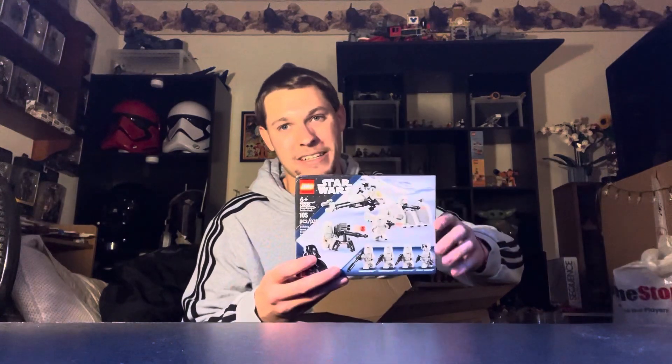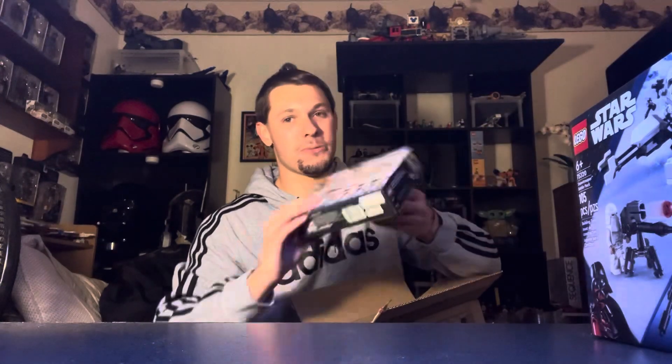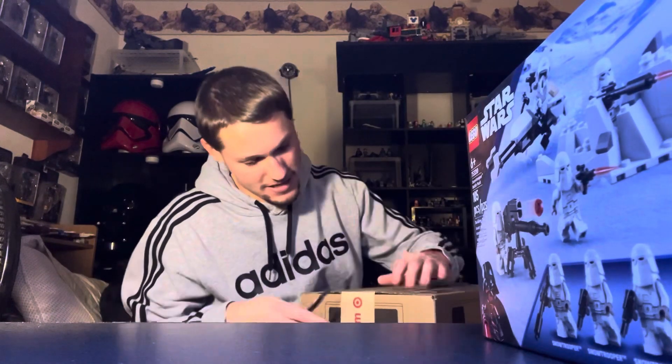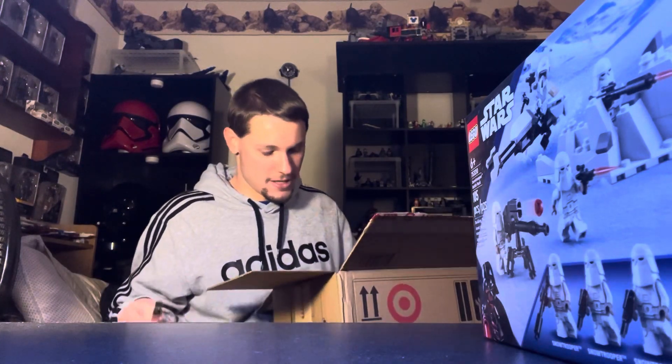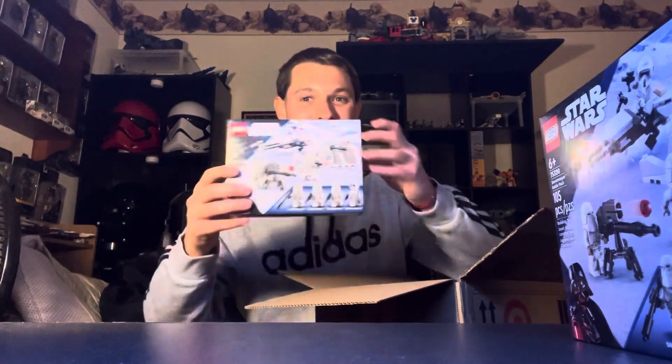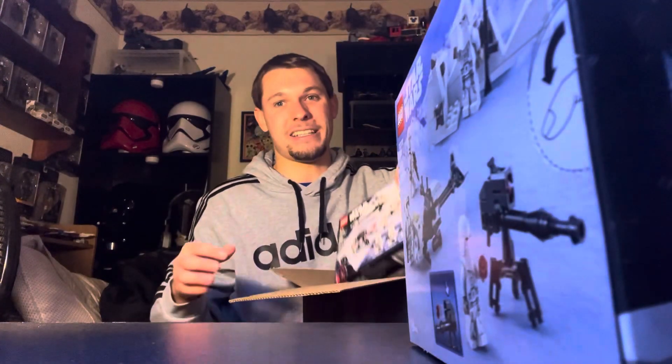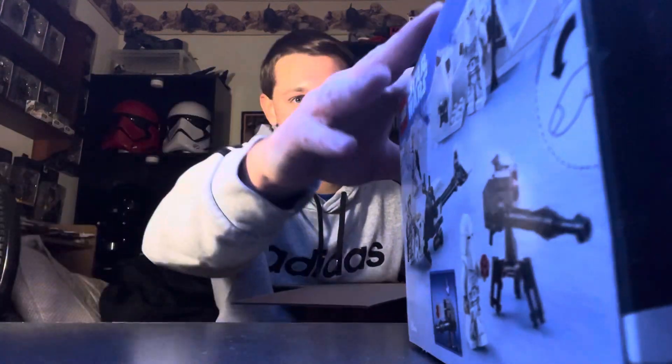I got one Snow Trooper battle pack, two Snow Trooper battle packs, three Snow Trooper battle packs. Moving on to the next box — I wasn't believing that they somehow fit all these sets in one remaining box. And continuing on: four Snow Trooper battle packs, five Snow Trooper battle packs, and last but not least, six Snow Trooper battle packs total.